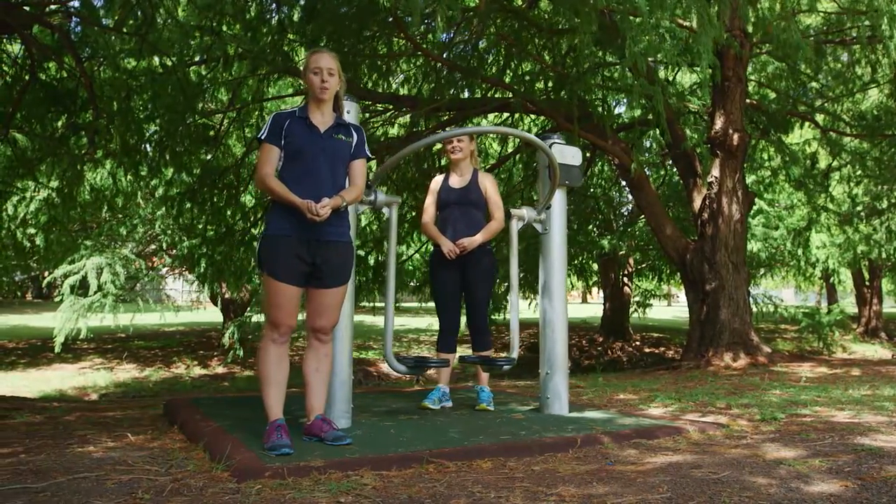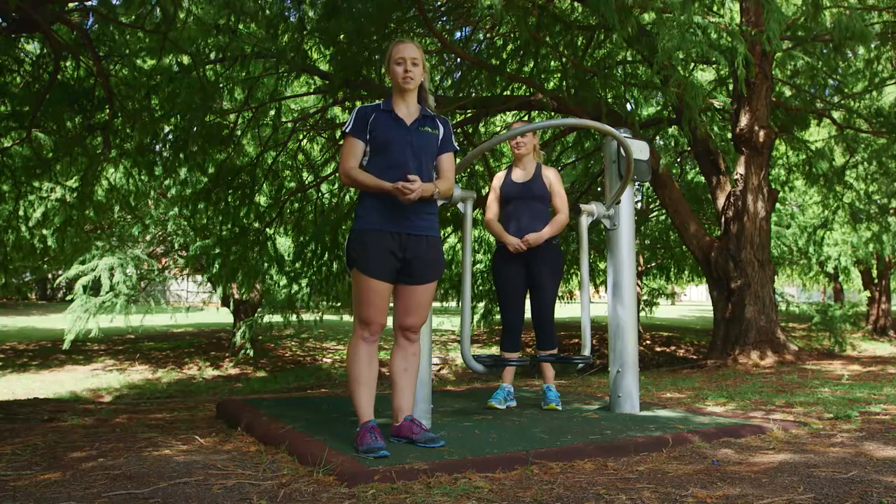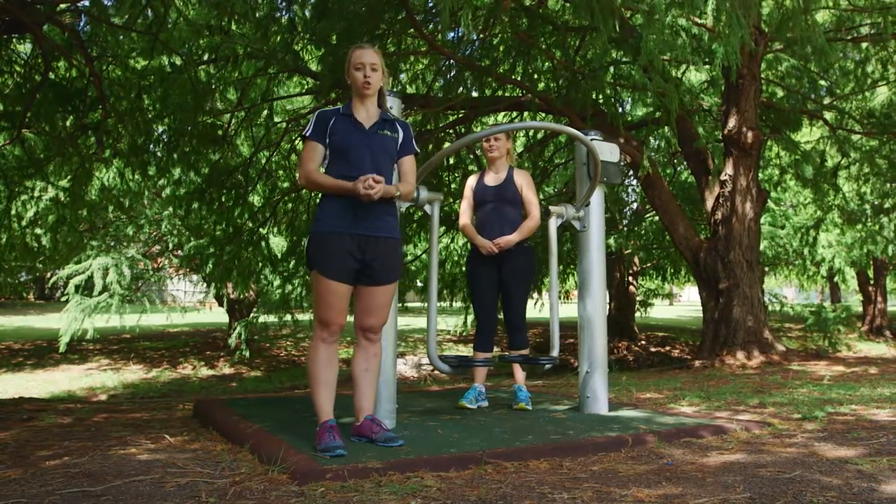Hi, my name is Samara and I'm a health and fitness professional. Today I'm here with Jo, my client, and we're down in the park at Kitchener Street, gonna take you through a couple of exercises focusing on technique and control and the muscles that you should be using.